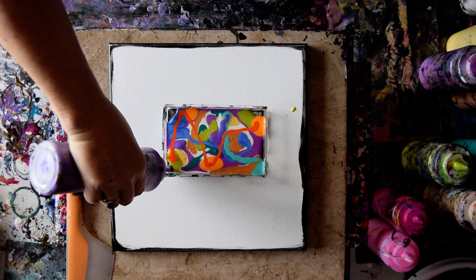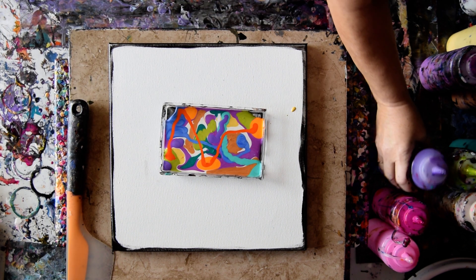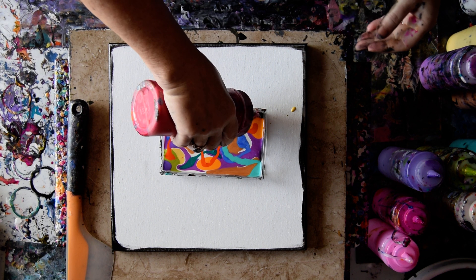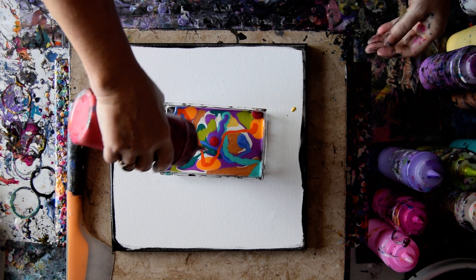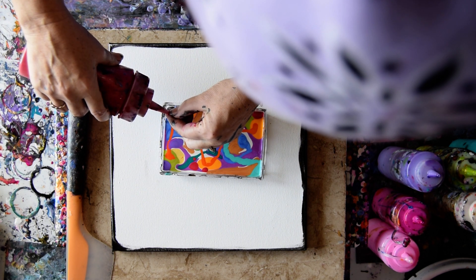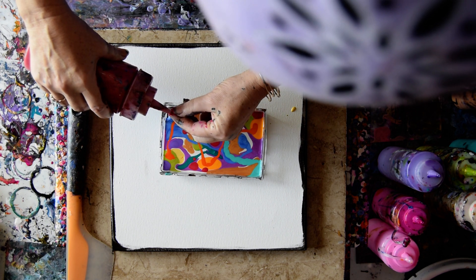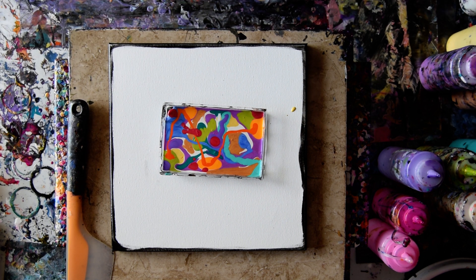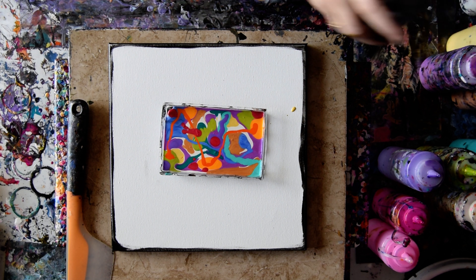My muse just whispered in my ear that I never use red and I need to. And I have a plug. I'll put that aside because I'm obviously going to have to deal with that after. I am going to use a little bit of Prussian Blue.